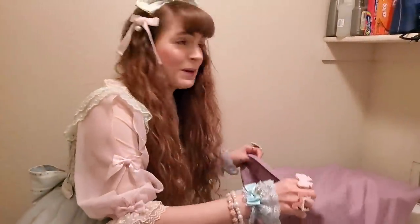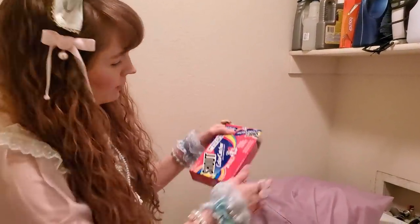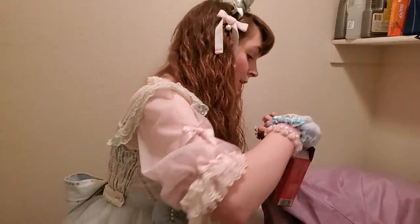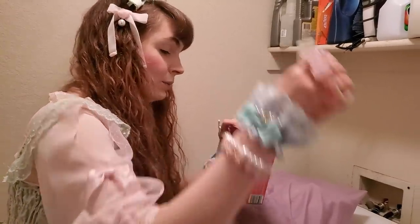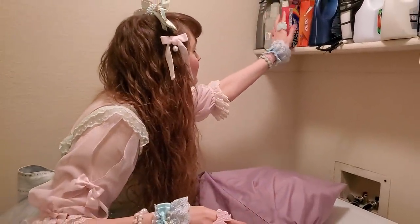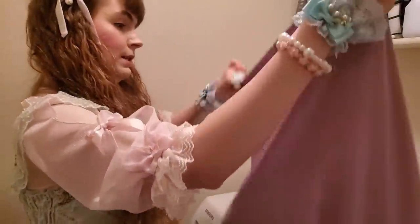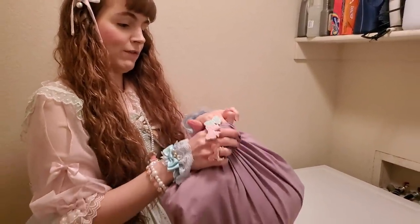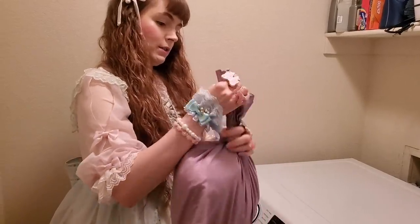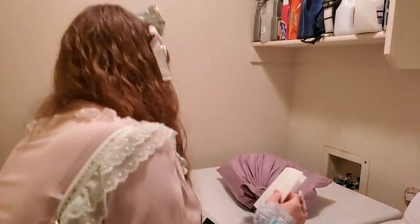Grab your Shout color catchers — technically you only need one, but I take two because I'm a paranoid android. Put one in the bag with the dress, then tie off your pillowcase. Take your other color catcher and toss it loose into the washer.